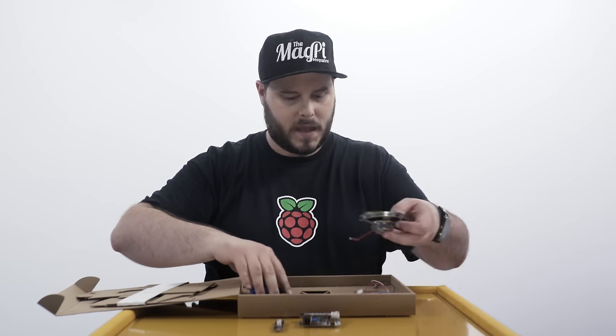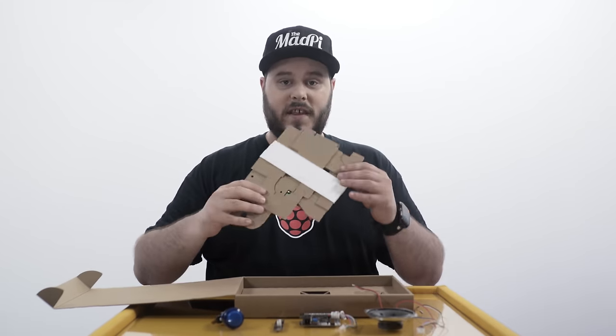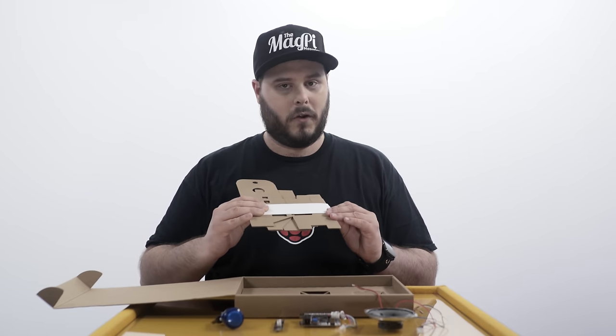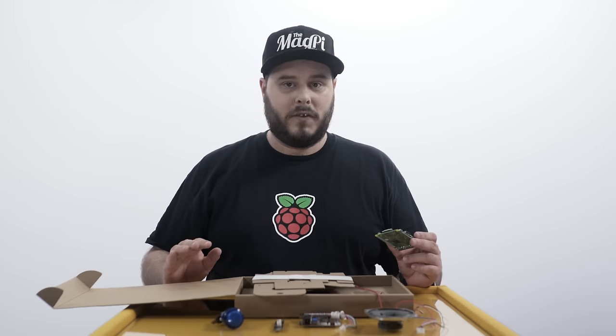There's also a speaker, a big button, a variety of wires and headers and stuff to get it all set up. And finally, there is this cardboard bit, which is the standard Google way of creating a case for your projects. All you need to get this to work is a Raspberry Pi 3, but it also works with a Pi Zero and a Raspberry Pi 2.